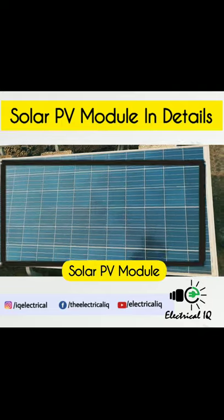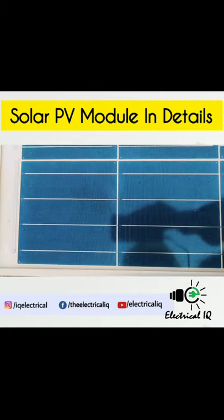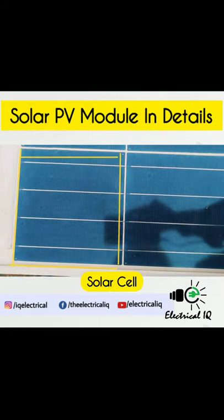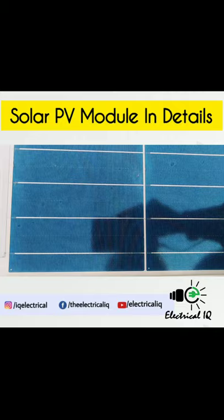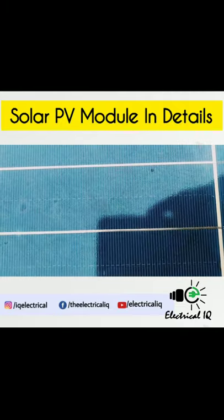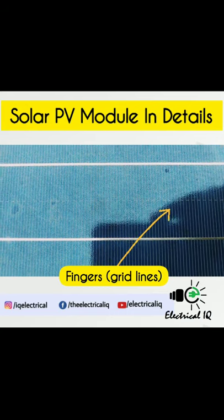This is a solar module and this is the solar cell of this module. If you look very closely, you can see the lines on the cell. These lines are called fingers.